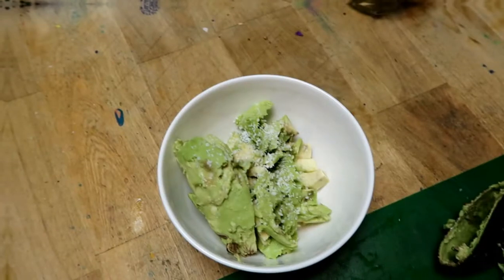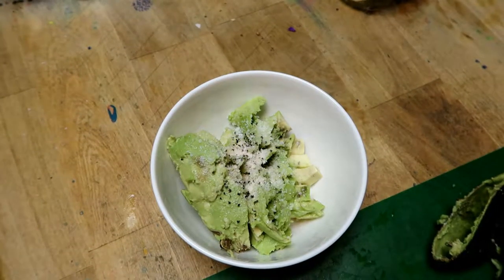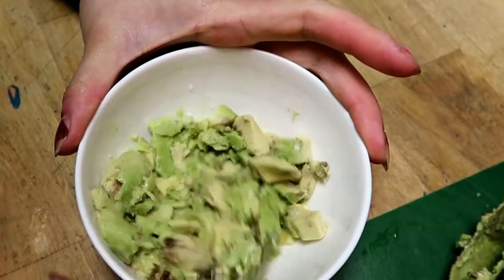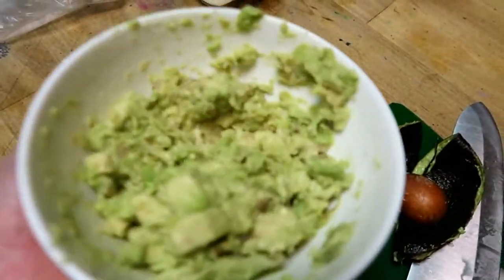Let's prepare the guac — just mash it up and add salt, pepper, and some lemon. I didn't capture that part on camera but I did put it in there. Just set it aside to top your sweet potatoes later.